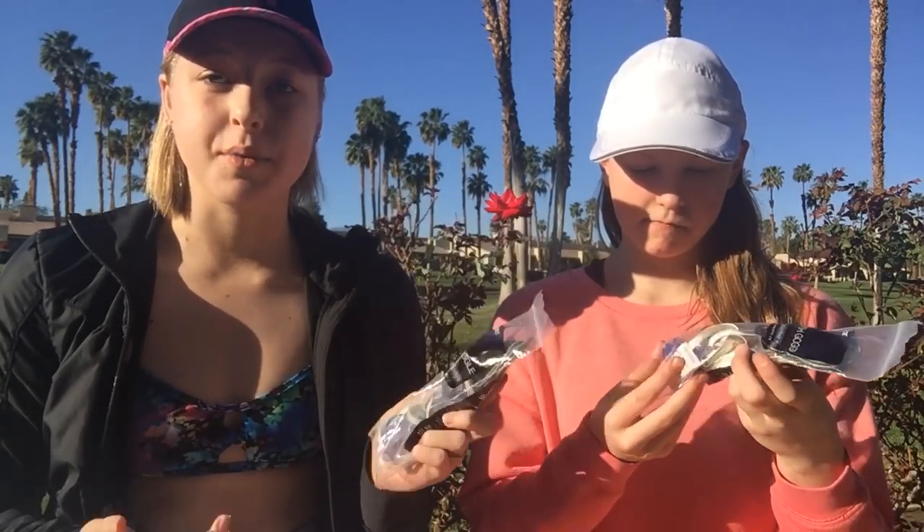My dad has actually used these before and he said that they come completely apart in the bag, so we have to put them together ourselves. So I have him away from the camera over there in case we need his help. We're gonna try and figure it out, so let's open them up.